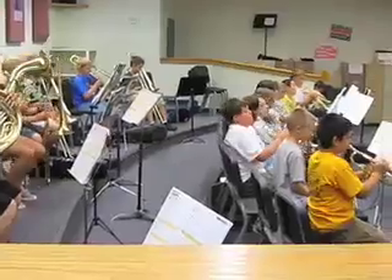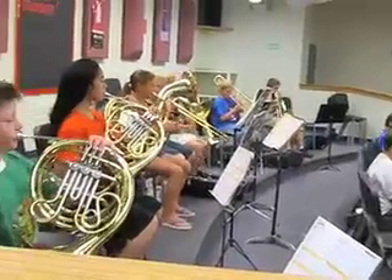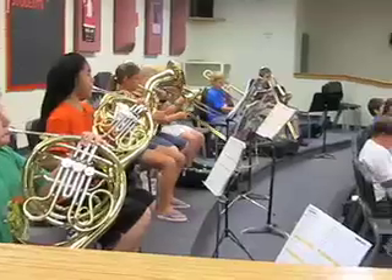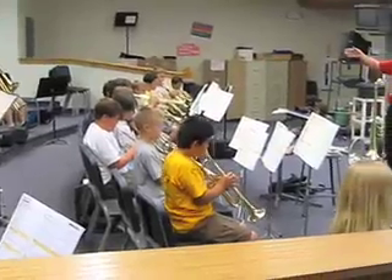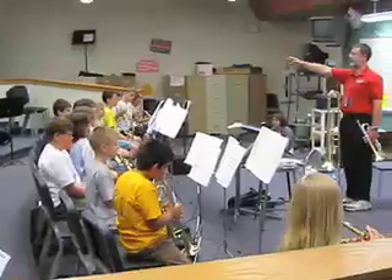Hold your horn still. Good position. Thomas, feet on the floor. Have your case. One, up, two. Last four measures. Big breath. First position. Drop off to the last pitch — it's just B flat.